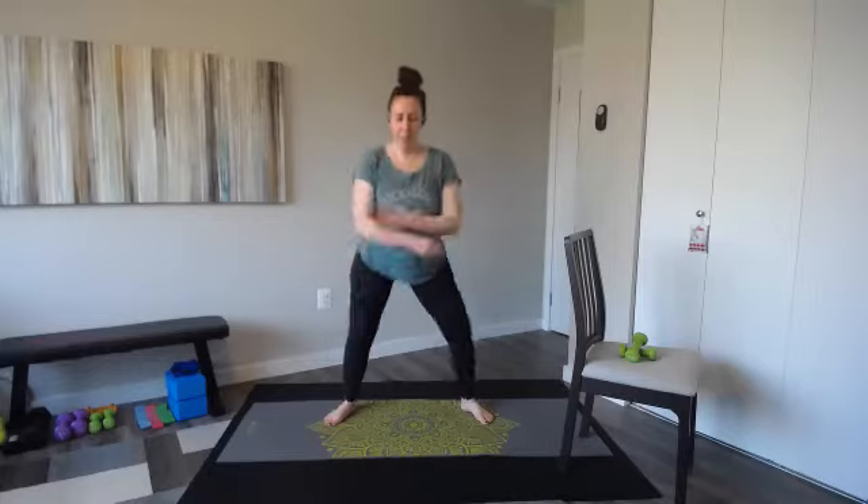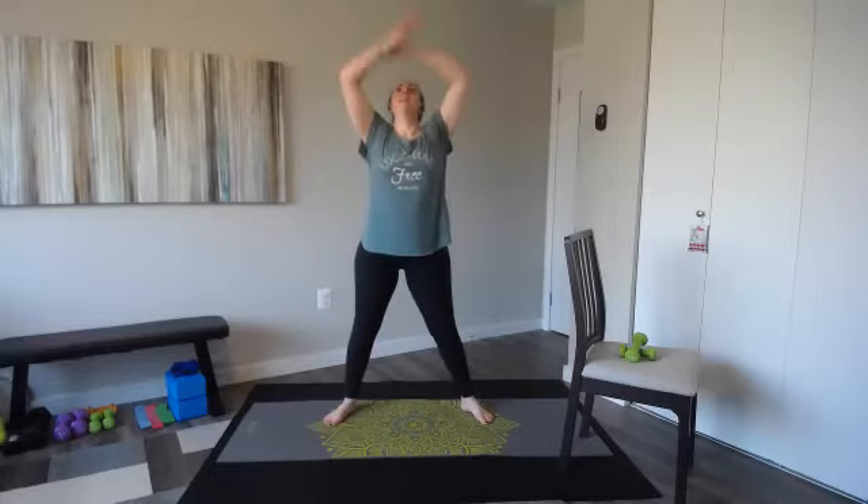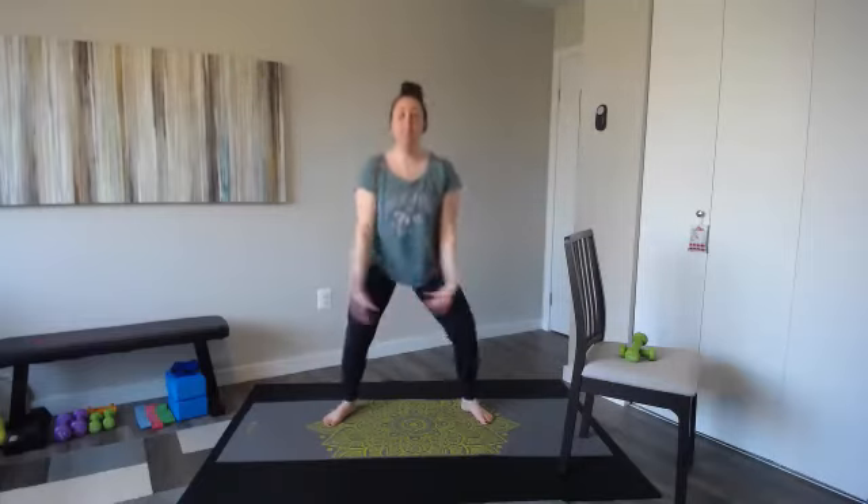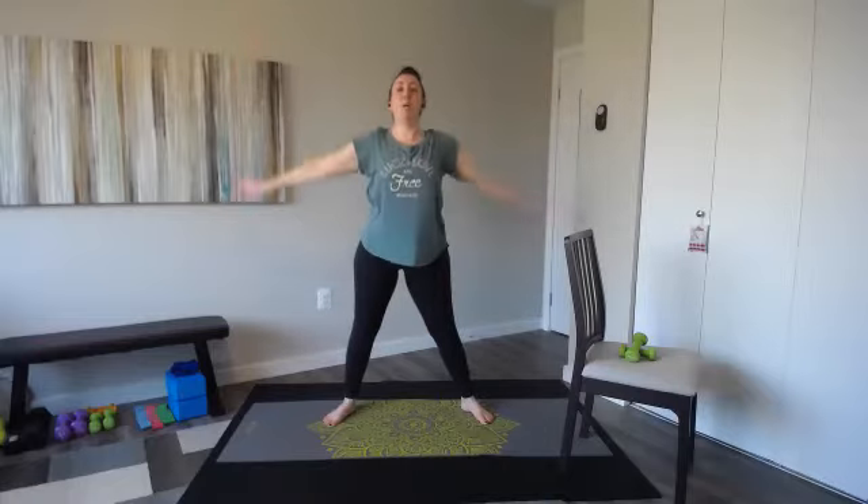We're going to go ahead and start with a nice little warm-up. Bar Sculpt — inhale, reach those arms up. Exhale, take it down. Inhale, reach up. Exhale. Let's do it a couple more times. Inhale up, and exhale. Do it again. Inhale, and two more times. Keep breathing. Exhale it out. One more.